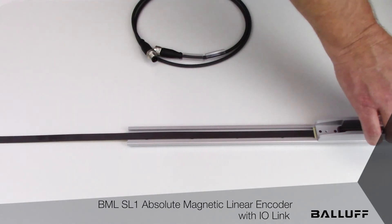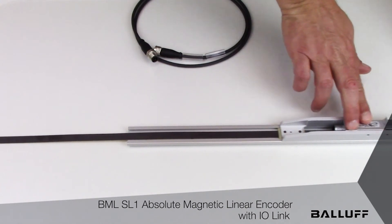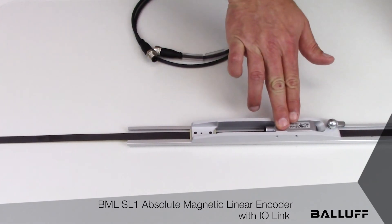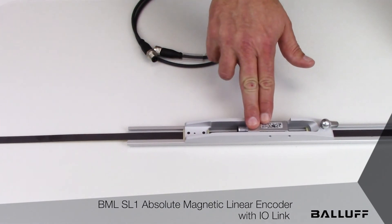The sensor head is installed in the carriage, giving you a self-contained measurement system without the need to install the tape separately onto the machine. This can be installed and removed very easily.